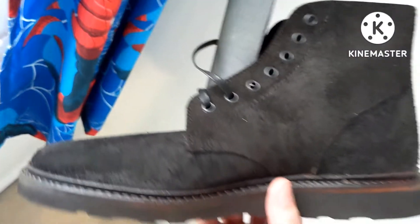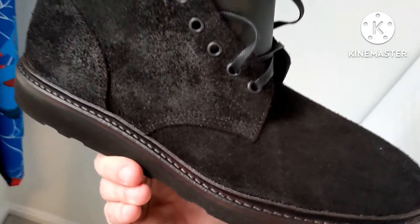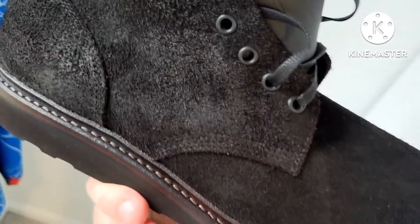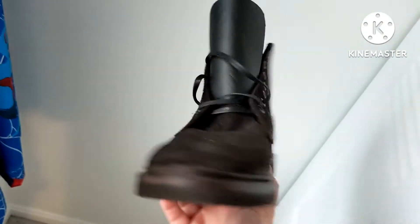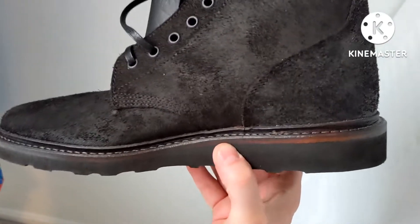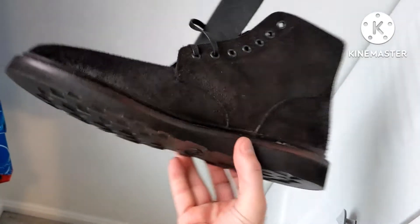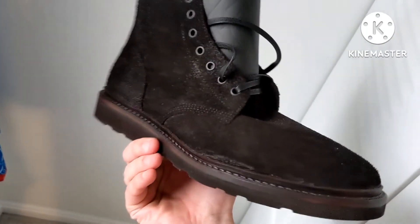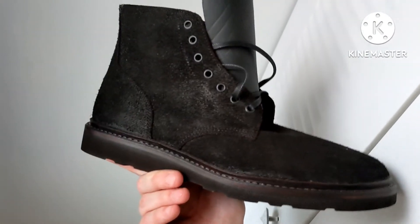They've got some cool makeups on their site for shoes like this, and some other ones that they've got going on. They have some old stock of those cat paw heels that they put on some of their boots. So go check them out. Very cool boot. See you guys on the next one.